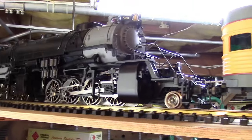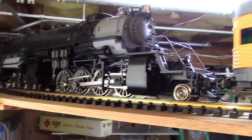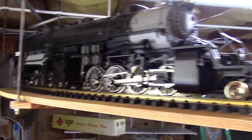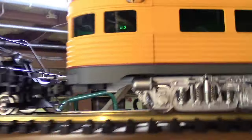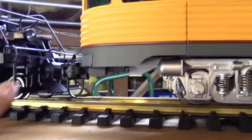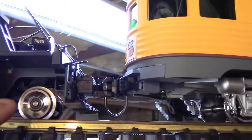Today is June 14th, Sunday, 2015, and I'm going to test the Mallet, which I have installed a KD-907 on the front pilot with a special reinforcing bracket.